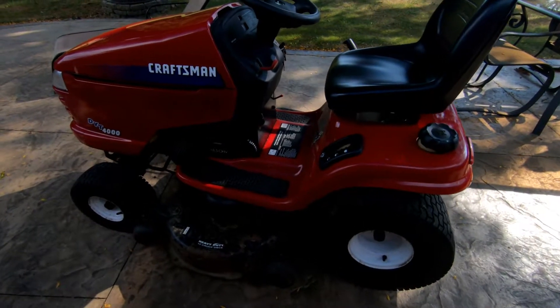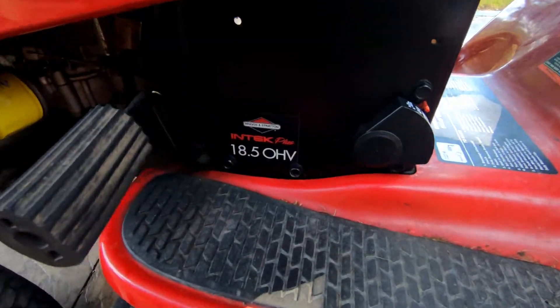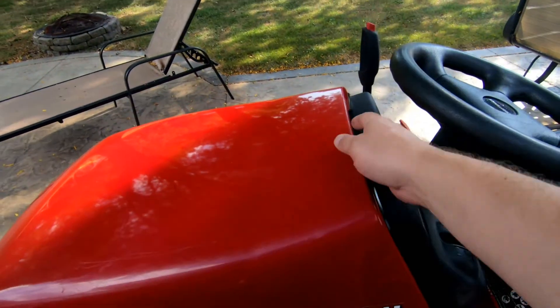Hey guys, this is John from A-Global, and this video is about the telltale signs and symptoms of how your riding lawnmower has a blown head gasket. If you have a Briggs & Stratton InTech motor, this video should pertain to you.